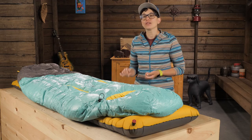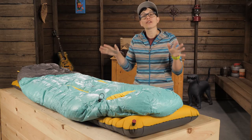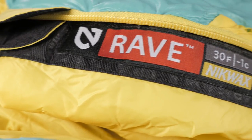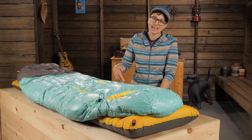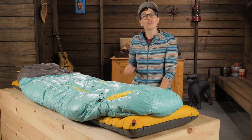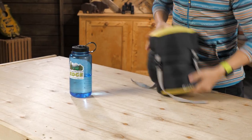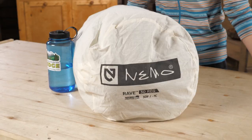The 650 fill power down is high quality, but it keeps the overall cost down so it won't break the bank. The fill is treated with a Nikwax hydrophobic coating, so if water makes its way into the insulation it will dry out faster and keep its loft longer than traditional down. While traveling, you can pack it down small in this stuff sack, but a larger storage sack is included to keep the fill lofty at home.